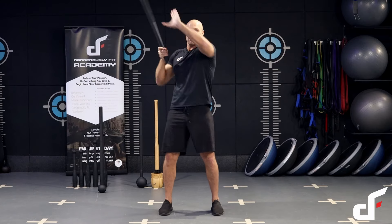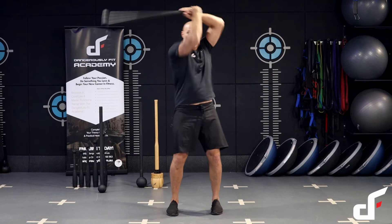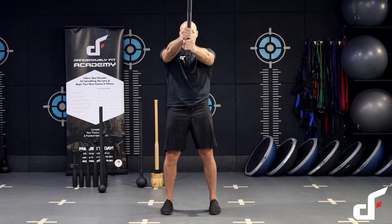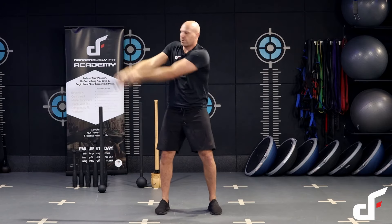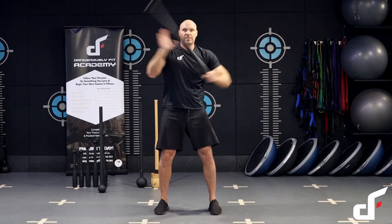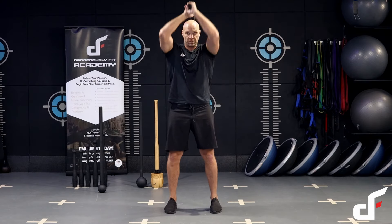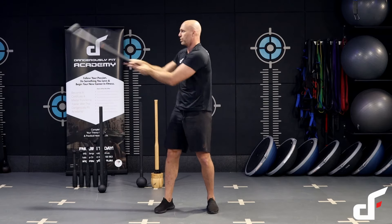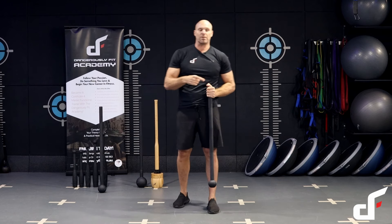Now putting it all together as a flow: Bondi swing, other side, 360 prayer transition, other side, then back up into the two-handed arm cast into flag press, then the mill. Just complete that flow as many times as you can in seven minutes, take a two-minute rest, then get a second set in.